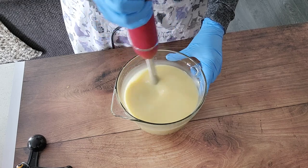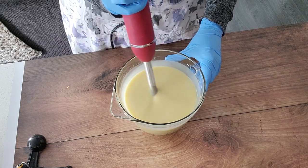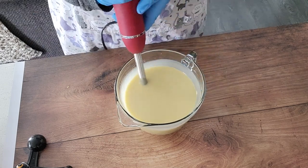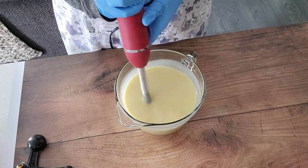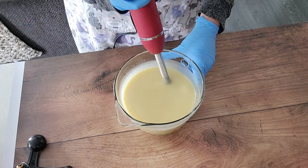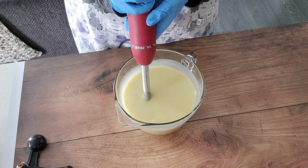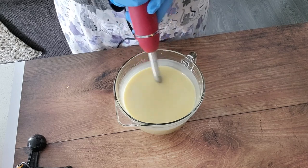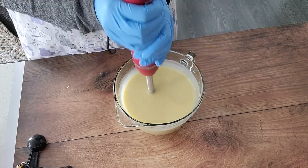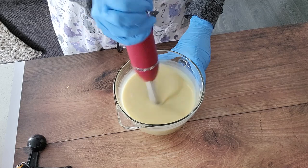The one thing about working with citrus essential oils is they tend to slow down your trace, so I am blending quite a bit here. Part of the reason for that is because I want to suspend the poppy seeds into the batter, and if your soap batter is too thin all the poppy seeds are going to sink to the bottom when it sits in the mold, and you aren't going to have that nice speckled poppy seed loaf look to your soap. So I am blending it a little bit more than I normally would, especially if I wanted to do swirls, because I do want to suspend those poppy seeds.